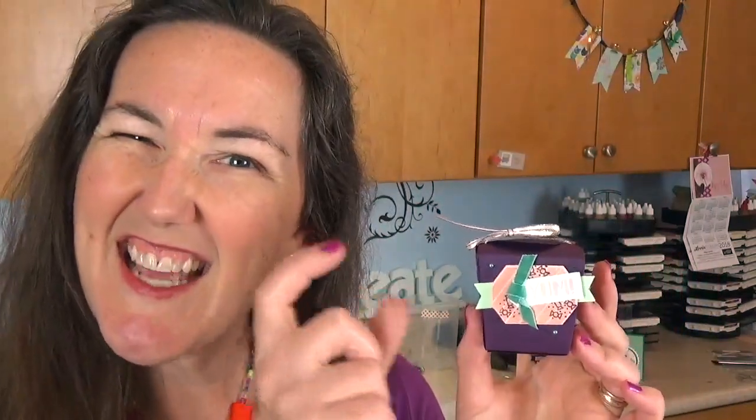The nice thing about this box is it's the perfect size for just a little bit of candy. You can fit some candy in there but you don't have to break the bank to fill a ton of these. So grab your Stamps and Mail Club kit and let's get stamping.